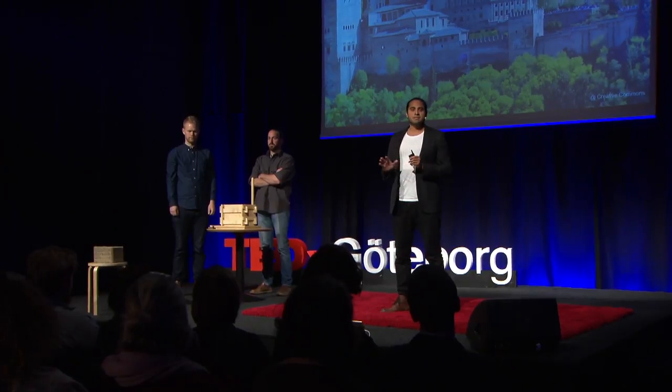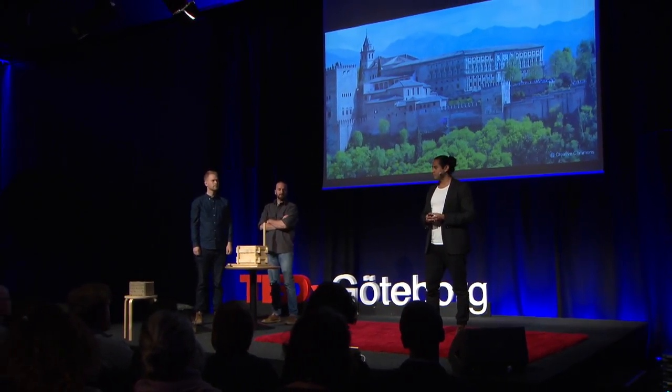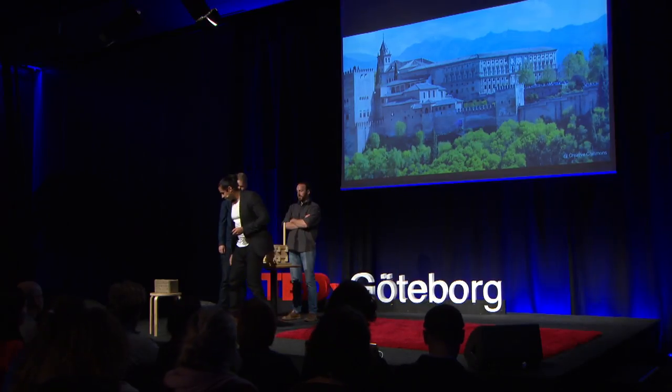I was amazed with the level of detail in the ornaments, the use of light and shadow, the symmetry. But years later, I discovered one thing that to me was absolutely mind-blowing.